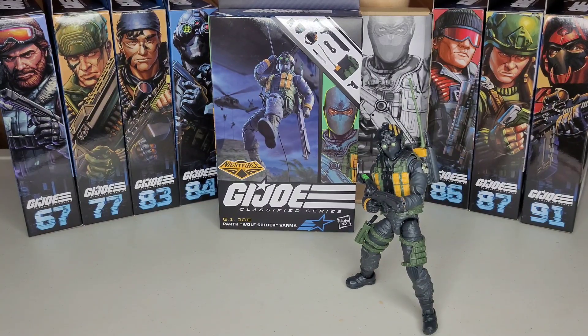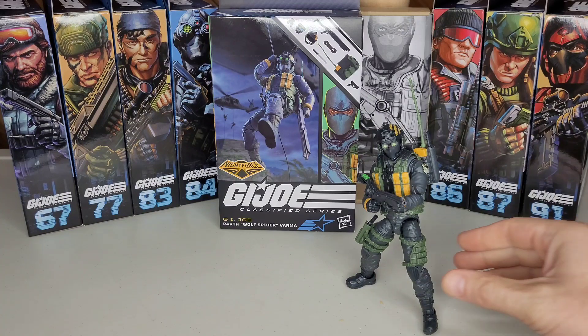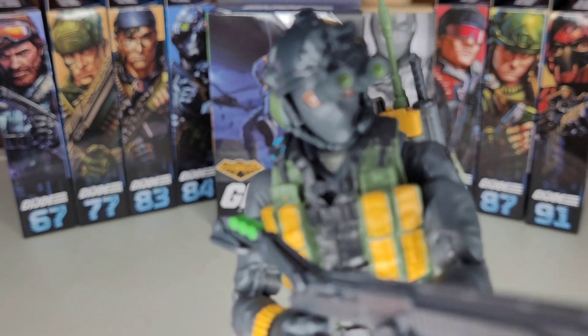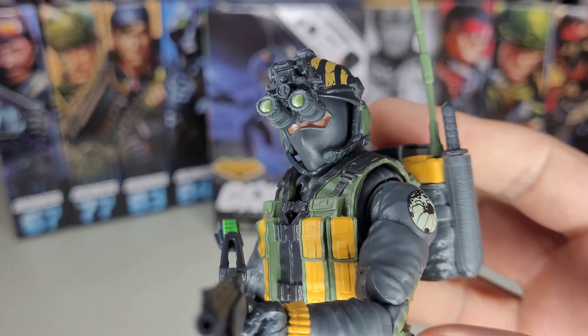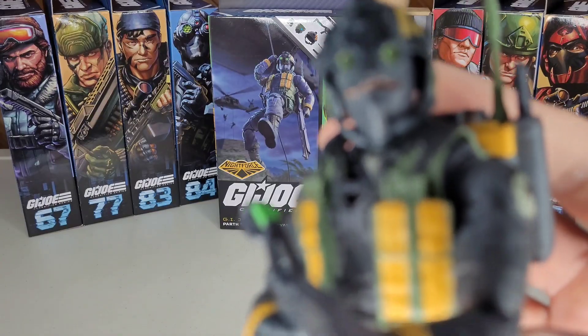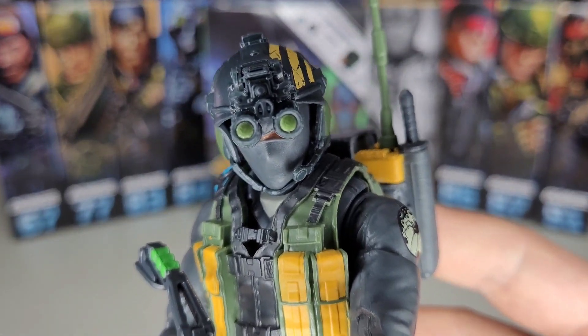What's up, Joes and Jays — Toy Kind of Mood, Travis Moody here, presenting the G.I. Joe Classified Series Parth Varma, aka Wolf Spider. This is a brand new character. We've seen Mole Rats, different versions like the Arctic Bat and Valkyrie with modifications, but this is the first all-new character. Some history: the original intent for Parth Varma was to be an army builder, but they had so much fun with the design that they decided to give Parth his own code name, his own character — Wolf Spider.